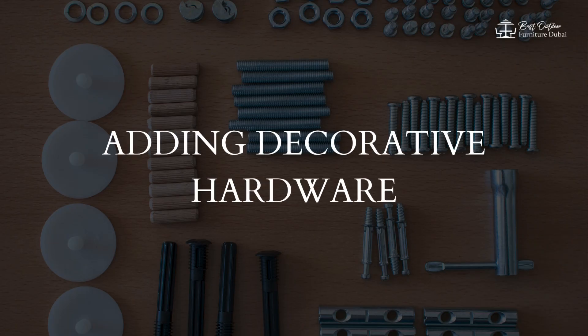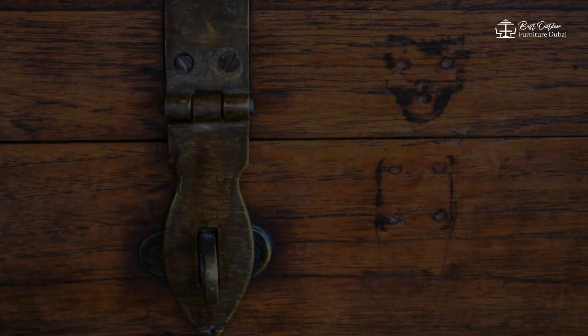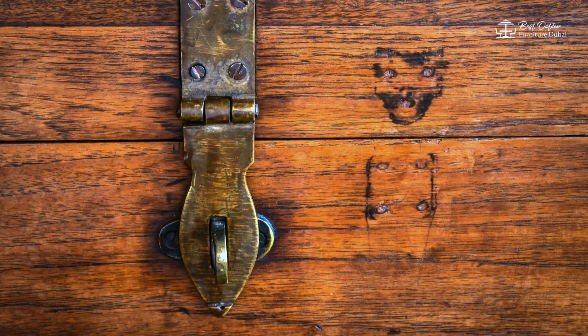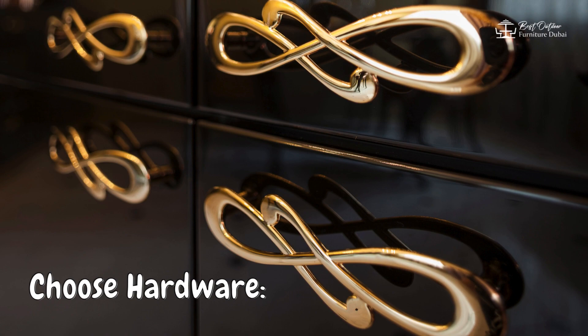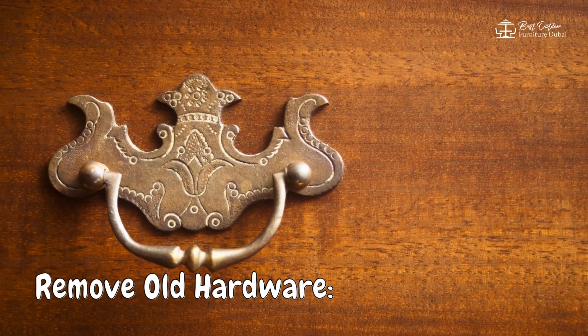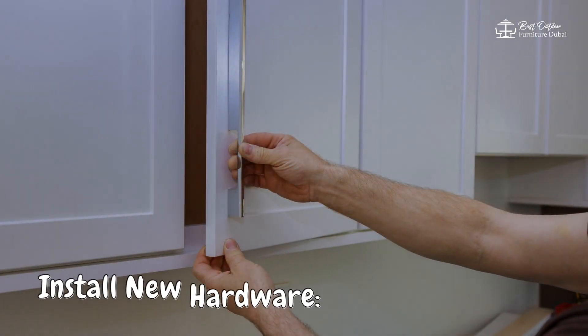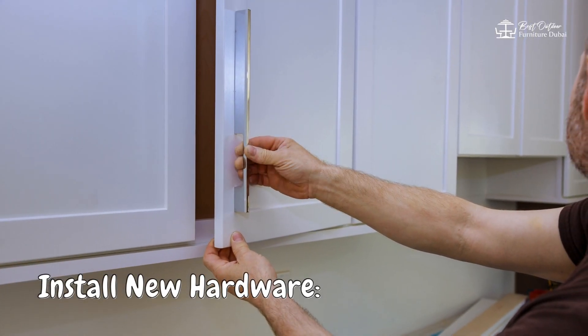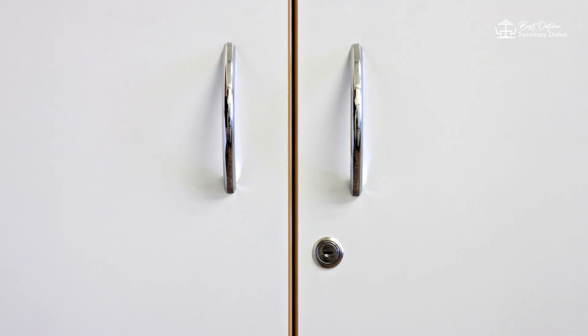3. Adding Decorative Hardware. Another simple yet effective way to update furniture is by adding decorative hardware. Choose hardware — select decorative pieces that match your decor. Remove old hardware — take off the existing knobs or handles. Install new hardware — attach the new pieces securely. This quick change can make your furniture look modern and chic.